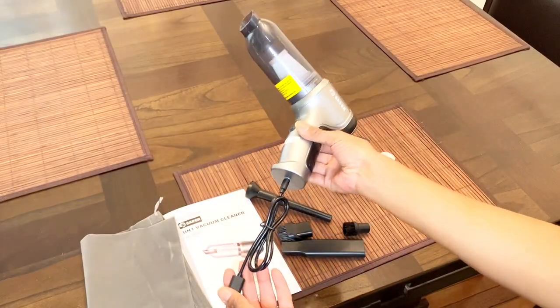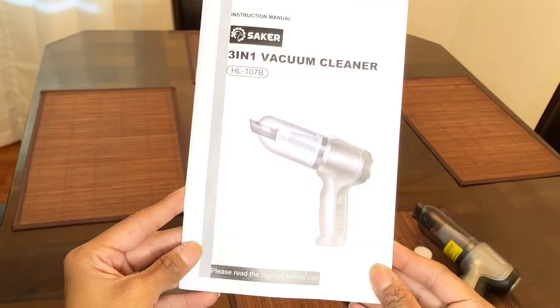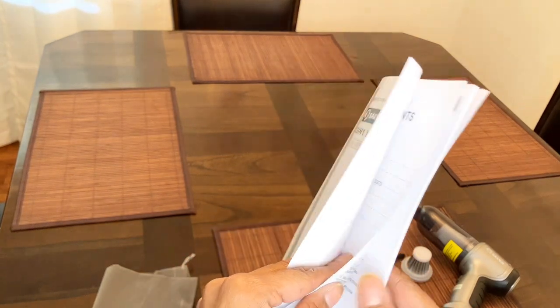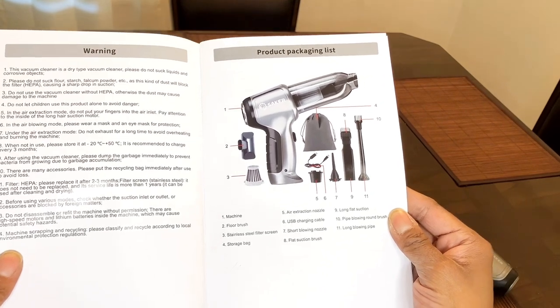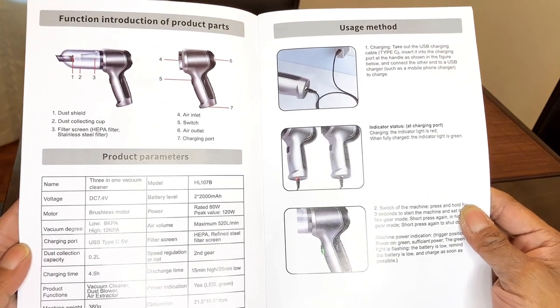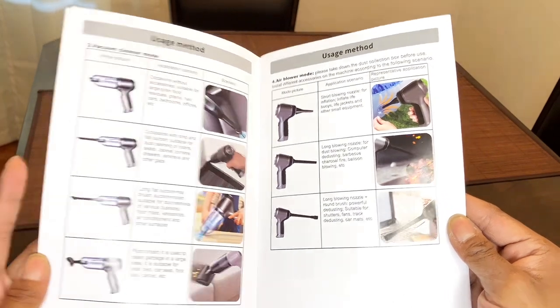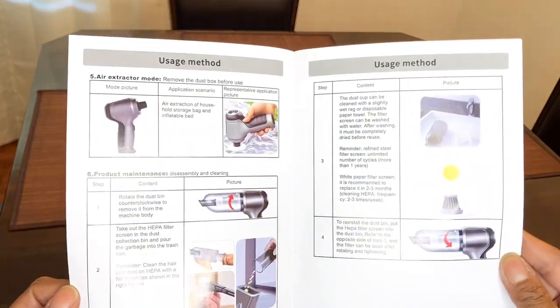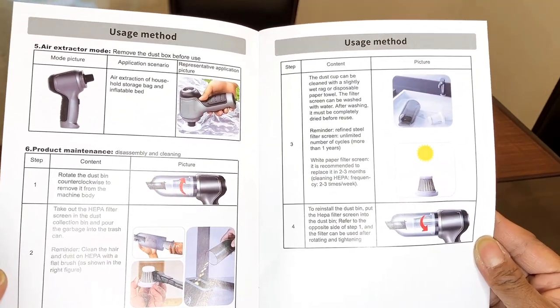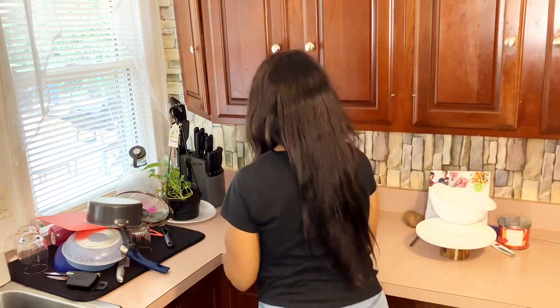This is where you will be plugging in your USB cord, and here I'm testing out the floor brush. Now I'm showing you how to open it and close it — all you have to do is turn left to open, right to close. On this page is the warning and the product packaging list, and on this page is the function introduction of product parts and usage method. They have the vacuum cleaner mode, which was already expected, the air blower mode, which was extremely surprising, and the air extractor mode, which was super surprising as well. So far I absolutely love how the vacuum cleaner works. If you're interested in this 3-in-1 Saker vacuum, definitely check out the Smart Saker website — I will leave a link in the description.